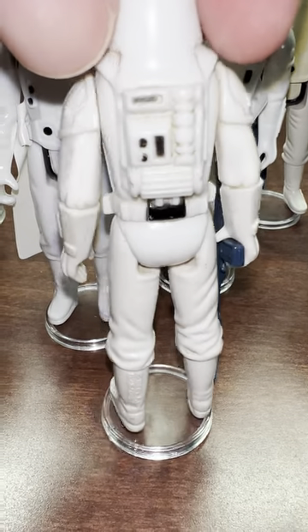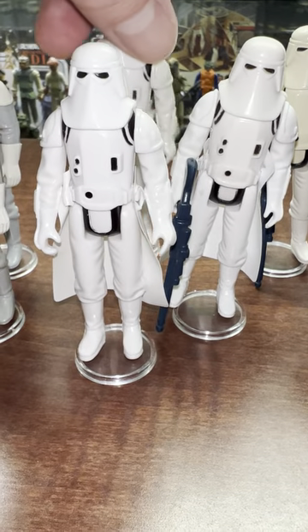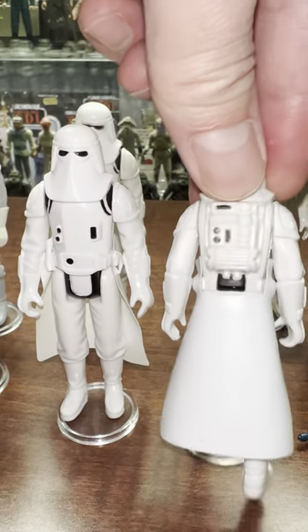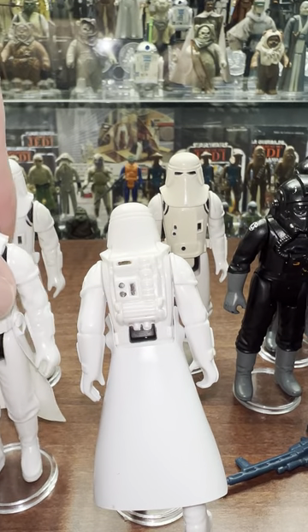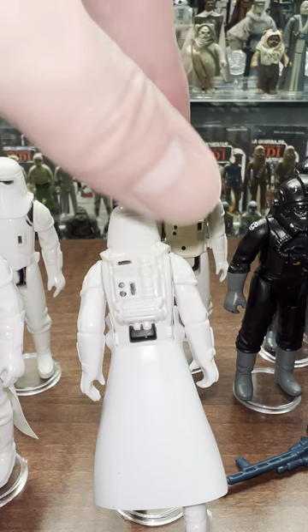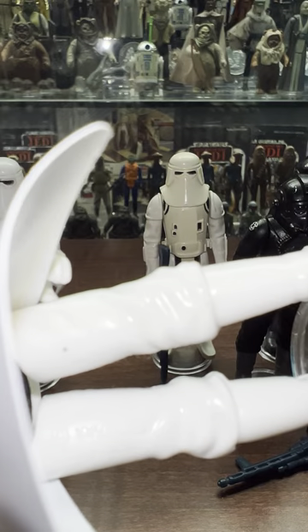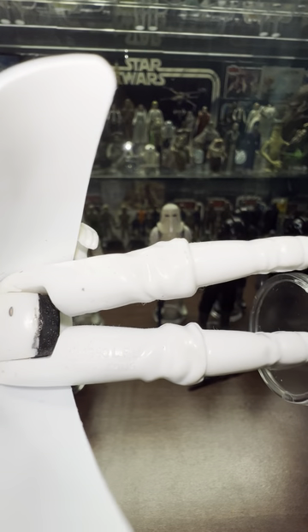Let's look at the COO - see how it's down there on the boot. That's indicative of a Smile factory. Whereas this one - the COO is up here on the back of the pants, and that one is the Unitoi.